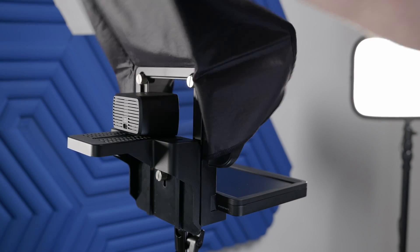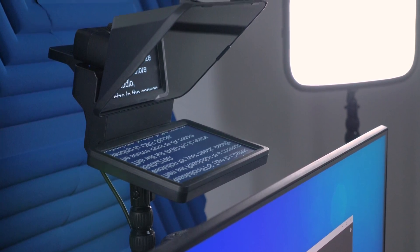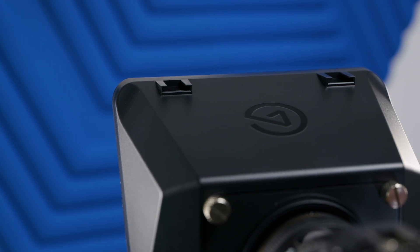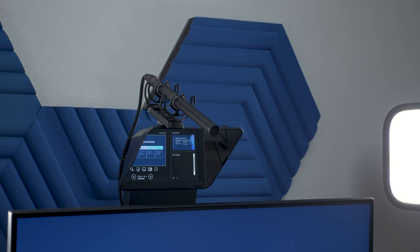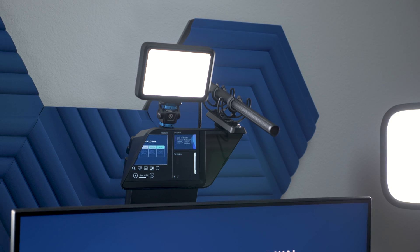Now rest the shroud over your camera to block out any light, and you're ready to position Prompter and connect everything up. Prompter has two cold shoe attachment points on the top two front corners. These can be used for attaching lights, microphones, or any other lightweight accessories. Be careful with heavier accessories, as they will place more stress on your mount.